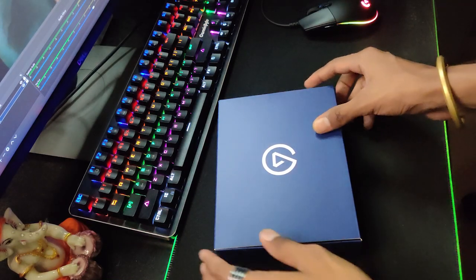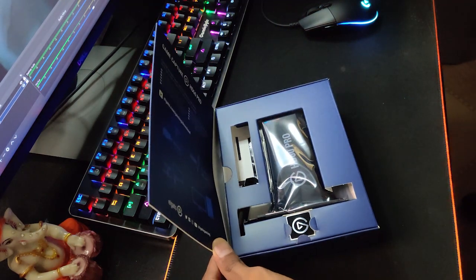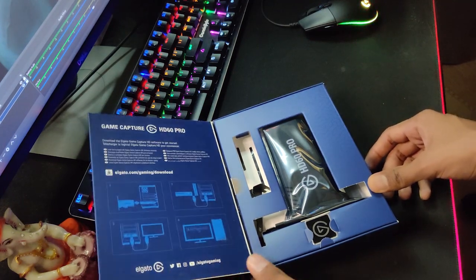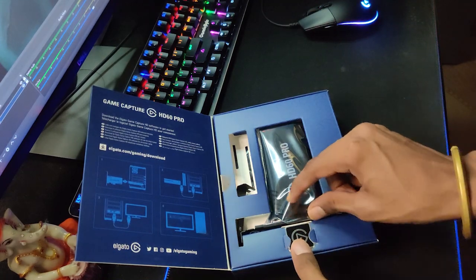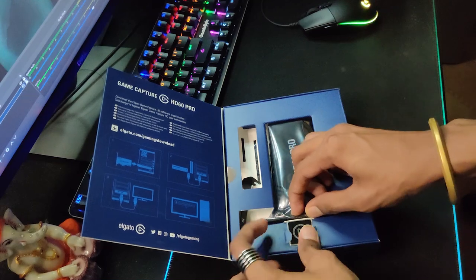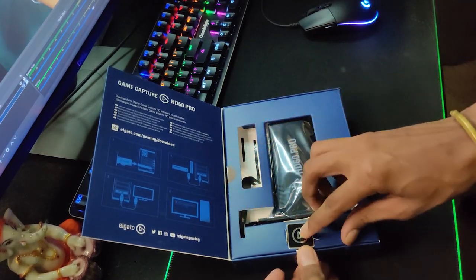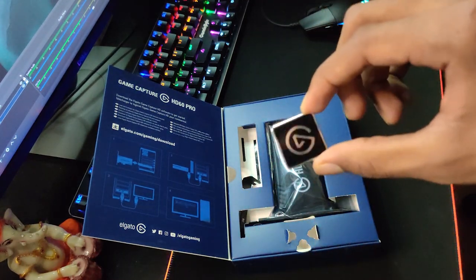Oh god! Did you open the box? It looks amazing! What a look! Sexy! I don't know much about Elgato, I don't have deep expertise in it, but I am going to fit this on my PC. This is important!